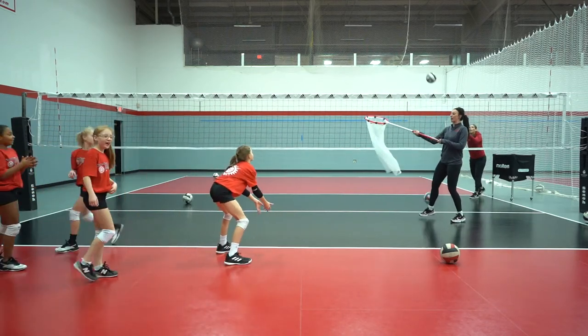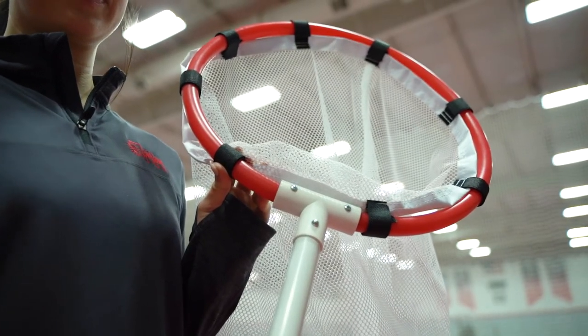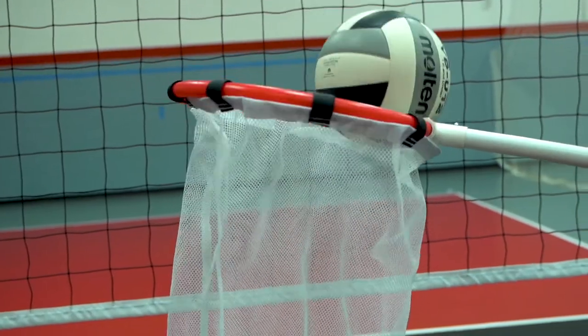The target is perfect for volleyball passing and setting, but can also be used for any sport where a target is needed, like football, basketball, or other sports. Hit the mark every time with Tandem Sport handheld target.